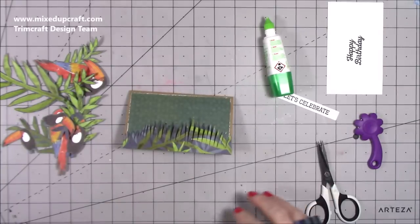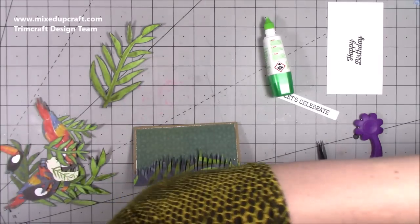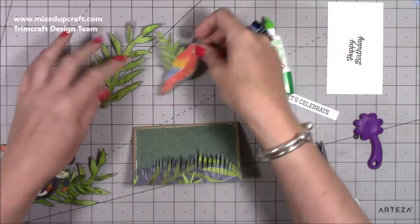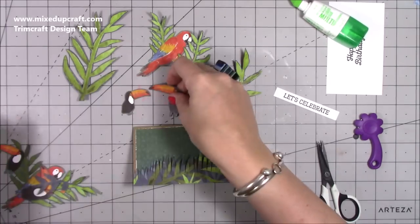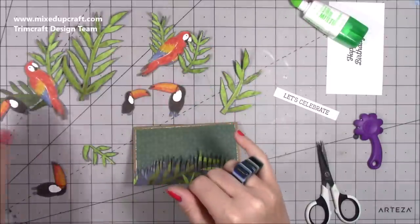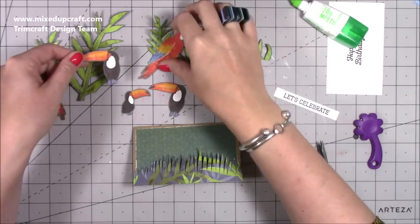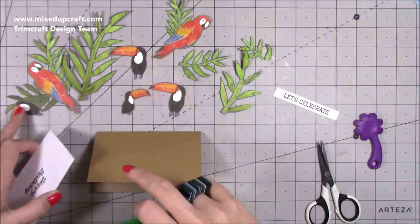I've fussy cut all these pieces — I've done one of the big ones from the background sheet. Don't worry if you've got other bits going over it; just concentrate on that shape and follow it around. I've also done some small leaves, a medium size leaf, and a few different sizes of the toucan. There's a big one with the whole image together, and I might just cut into those little gaps with my cutting knife. I've got a smaller one too — do whatever you feel.